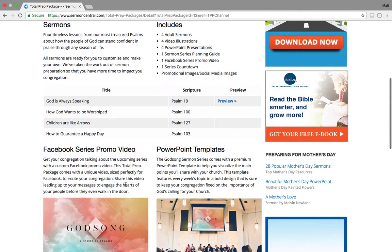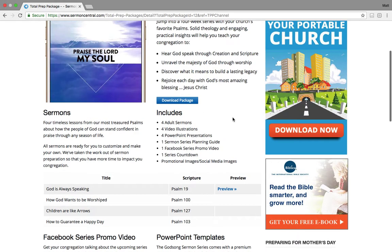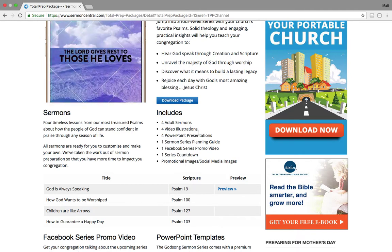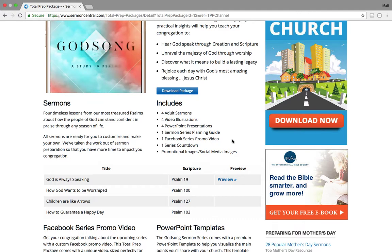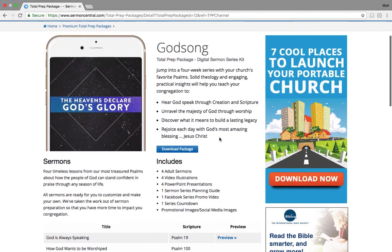You have promo videos. Let me talk to you real quick about what's included. You've got four sermons, fully manuscripted, beautiful PDF sermons, four video illustrations to use, four PowerPoint presentations, a sermon planning guide, a Facebook series promo video you can share on social media, a countdown to use, and other promo images that you can use on your social media sites.